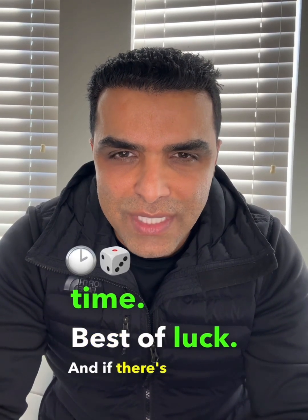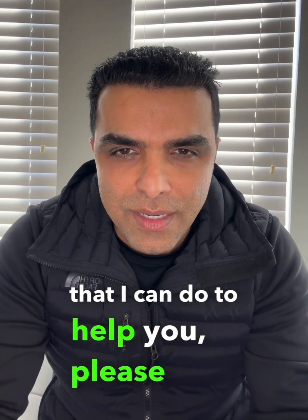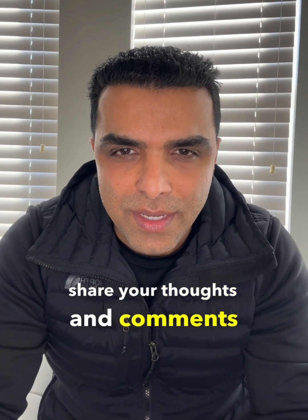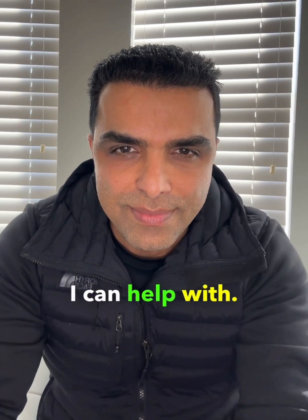Best of luck. If there's anything I can do to help you, please share your thoughts and comments, and let me know if there are other related topics I can help with. Thank you.